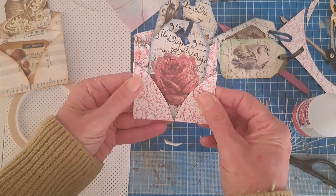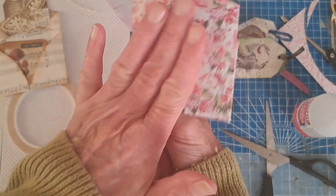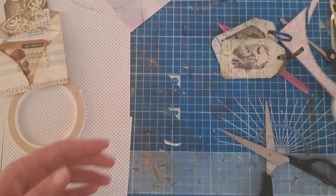And there we have it! We can have a tag in the back and a tag in the front. Simple — that bit gets glued into a journal and then we've got two little tuck spots for a tag.